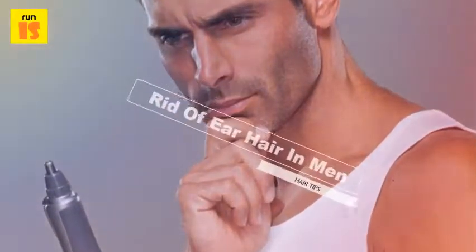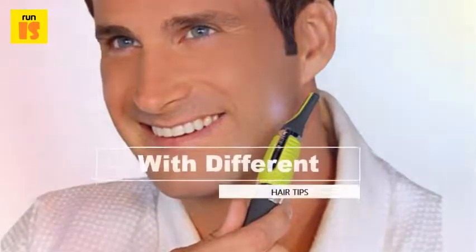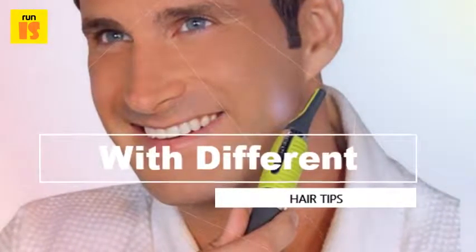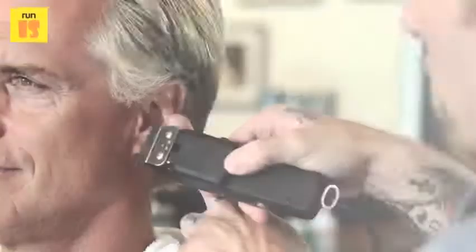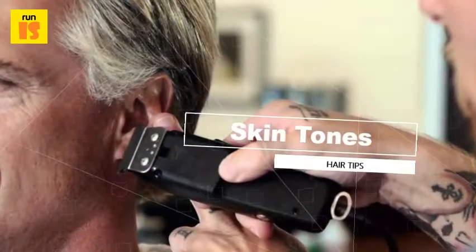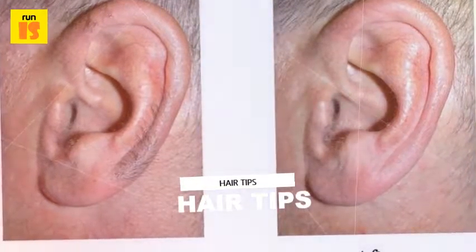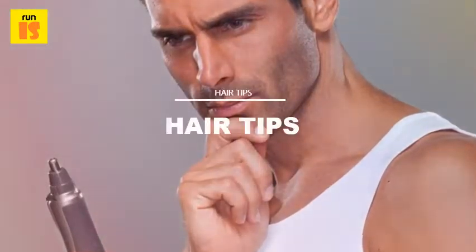Waxing — yep, that's right. You can go to your local nail salon and ask the nice lady to put hot wax in your ear hole. It sounds dramatic, but this process works like a charm. The upside: no hair gets left behind. The wax will extract even the finest of hairs, and the entire process takes less than five minutes.